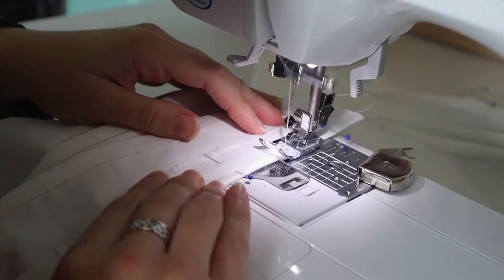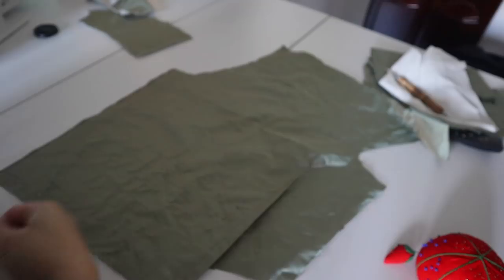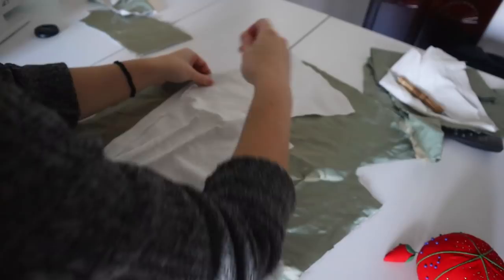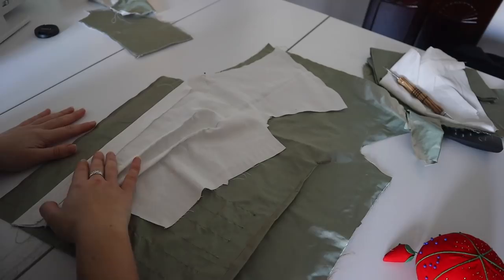I did this for the center back lace enclosure on the evening bodice of this gown, and now I'm going to do basically the same thing for the center front hook and eye closure on the daytime bodice. Here is my fashion fabric front piece — it's going to have all this gathering, so it's not actually going to be this big. And here's my interlining piece that I just sewed the internal channel into. I match them up at the neckline, stick a pin in here — it's right side out, right side down on the table, and then the interlining is on top of it.